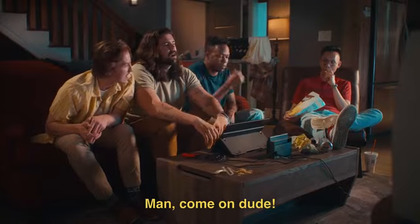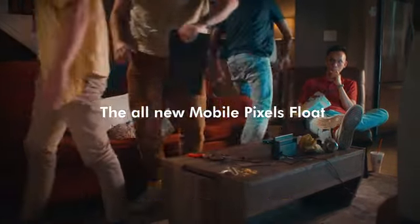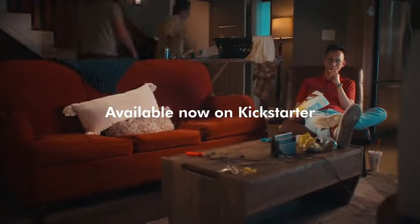With the new Mobile Pixels Float, you can work from anywhere — and we mean anywhere. Now available on Kickstarter.